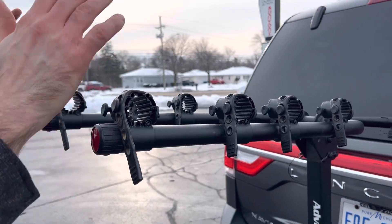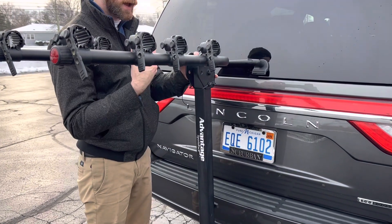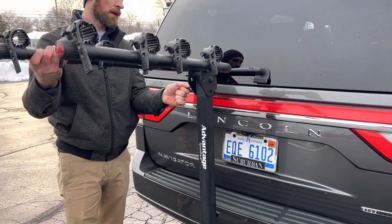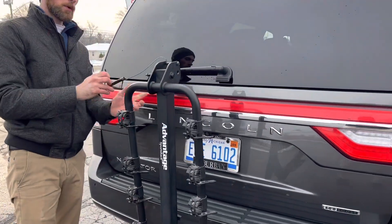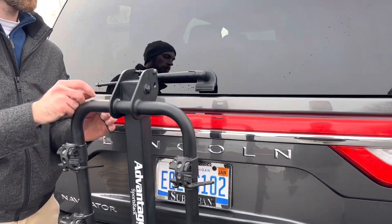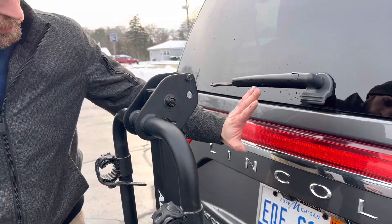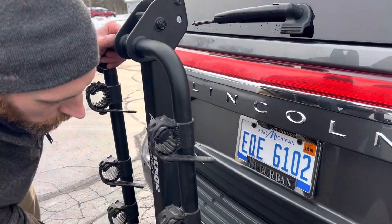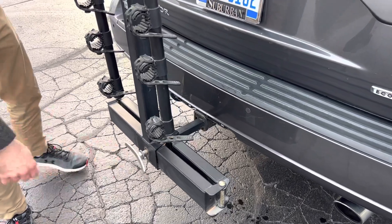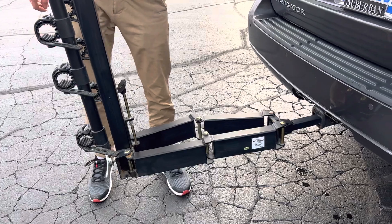Once you get to your destination and want to take the bicycles off, it's the same procedure. If you want to get this out of the way where it's not protruding out, this clip here undoes. You can take this retaining pin out, this folds down. There is a second hole that allows you to put this retaining pin back in to keep this in the closed position. Just don't forget to close the clamp here. And always make sure before you open the tailgate that you are unscrewing this — you can do this with the bicycles on as well. Then pull the retaining clip in the back and extend this out away from the vehicle.